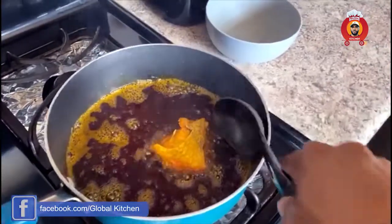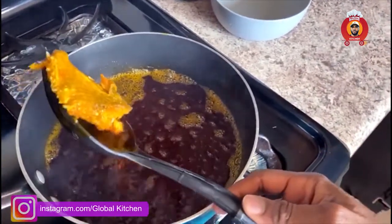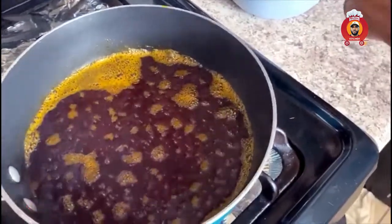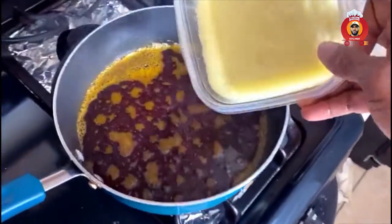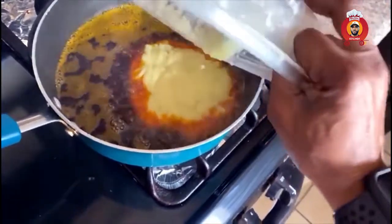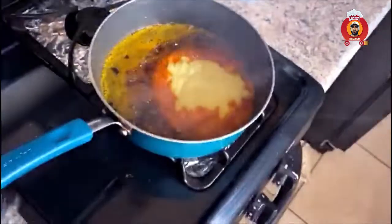So at this time, I'm going to remove my salted fish because we've gotten the flavor we want. We put it aside. Then we're going to add our blended ginger, garlic, and onion.